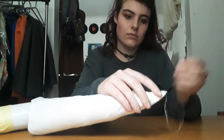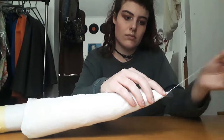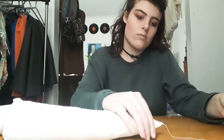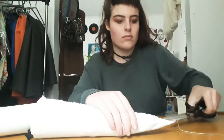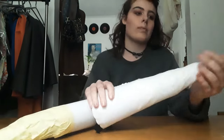Just make sure the tip is pretty stiff so that it doesn't go misshapen with time.